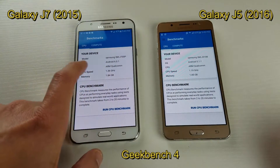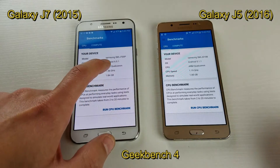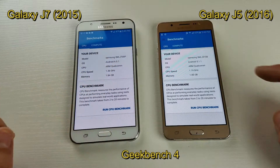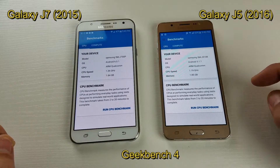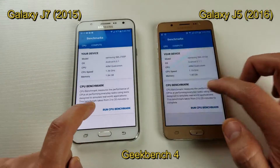You can see here the J7 is running Android 6.0.1, that is Marshmallow. And it looks like the J5 here is running Android 5.1.1, which is Lollipop. So let me go ahead and run these two tests.